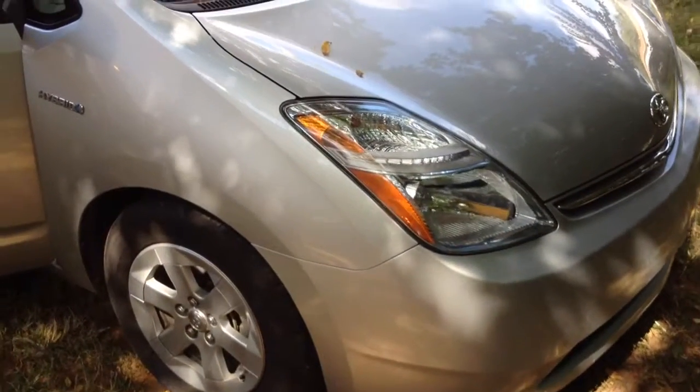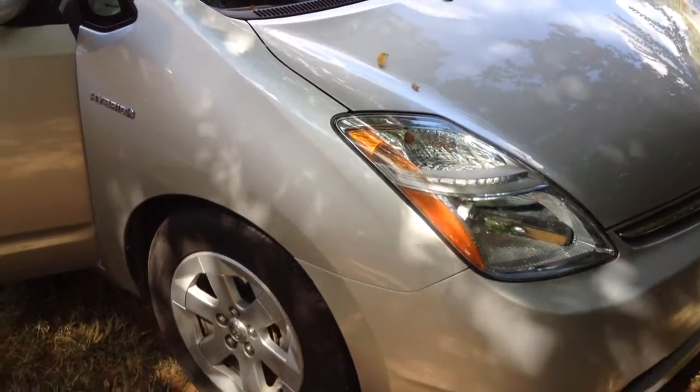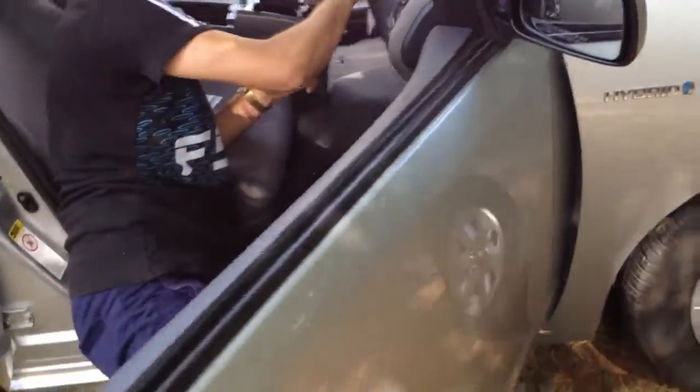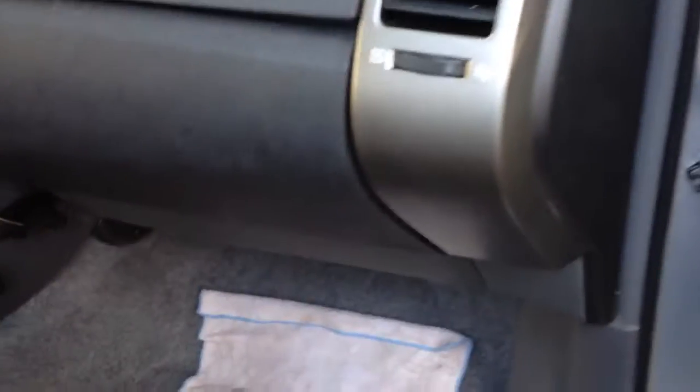Hello guys, today we are going to show you how to clean the cabin filter and how to replace it on a 2008 Toyota Prius. It works the same for most of the Priuses — all the Priuses of that generation.